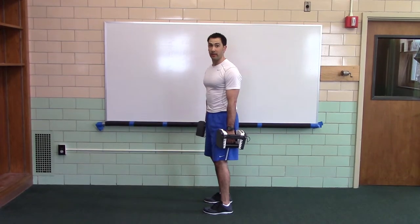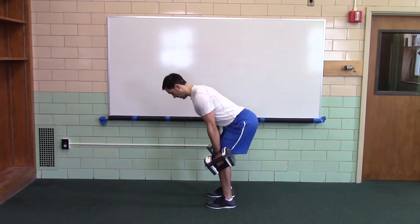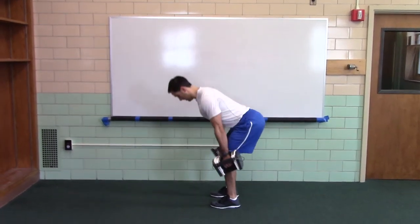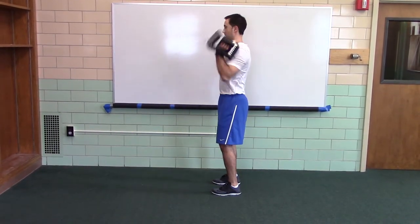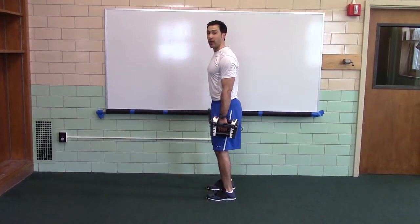The clean pull — hang, clean, pull. Now the hang power clean. Now the hang squat clean.